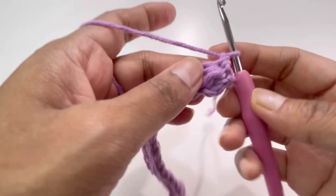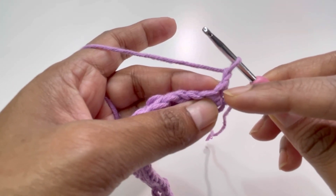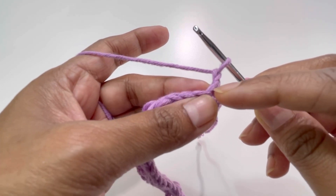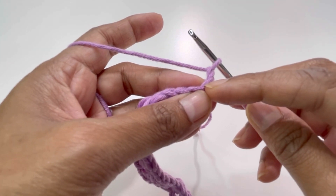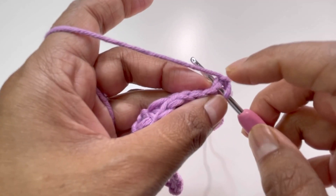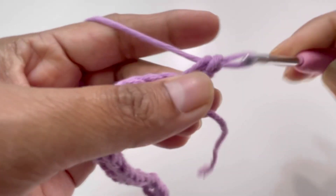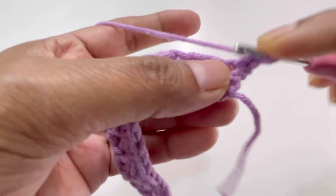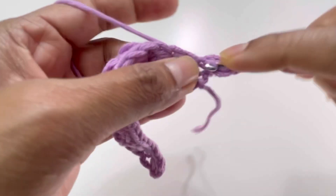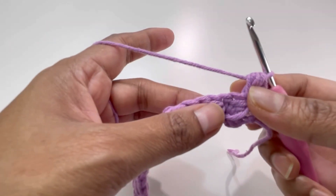For row number two, chain up one and turn your work. This is your chain one, and this is your first stitch — the single crochet from the previous row. Here we will make one single crochet and one puff stitch with two yarn overs. Insert your hook into this first single crochet, grab yarn — two loops on hook — make one single crochet, then one puff stitch.